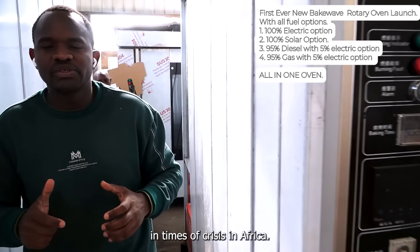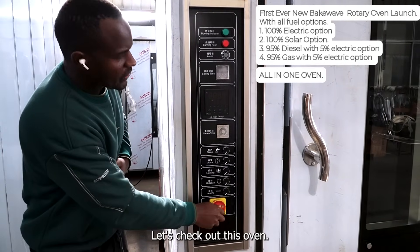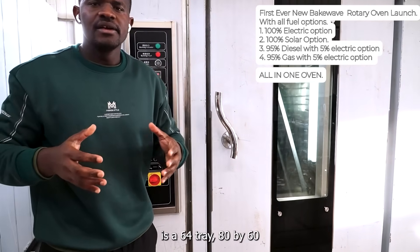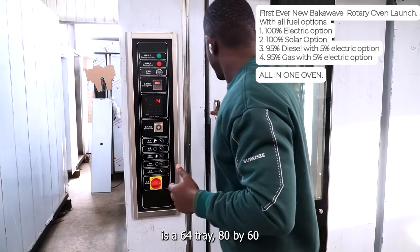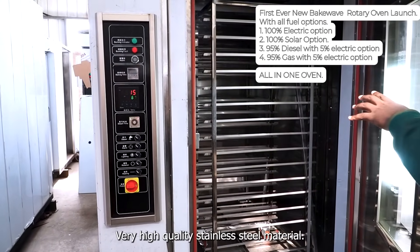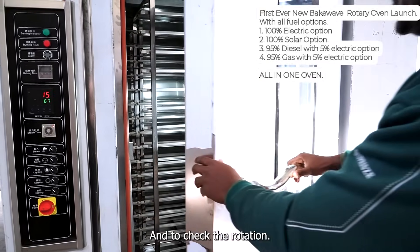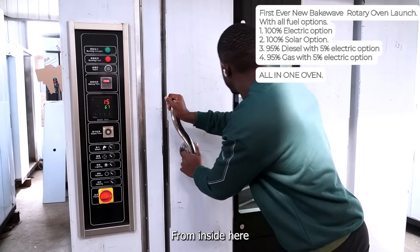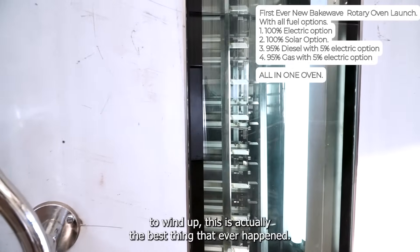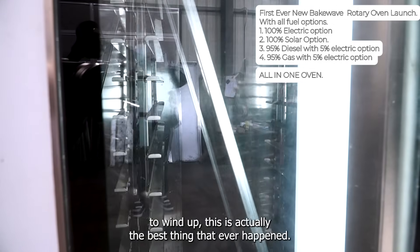Let's check out these ovens. This oven is a 64-tray, 80 by 60. Very high quality stainless steel material. Check the rotation.